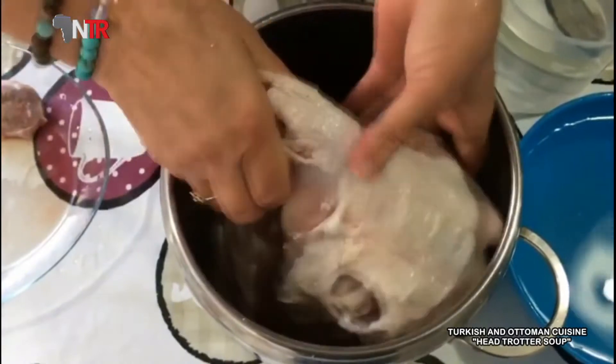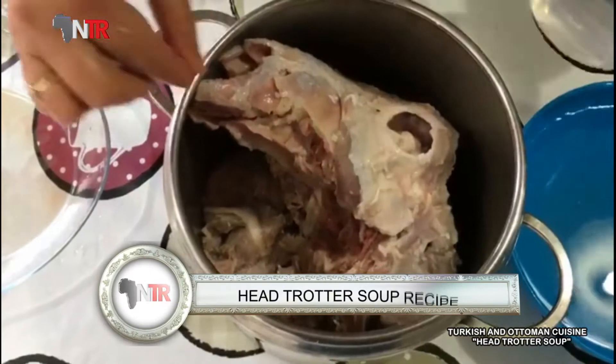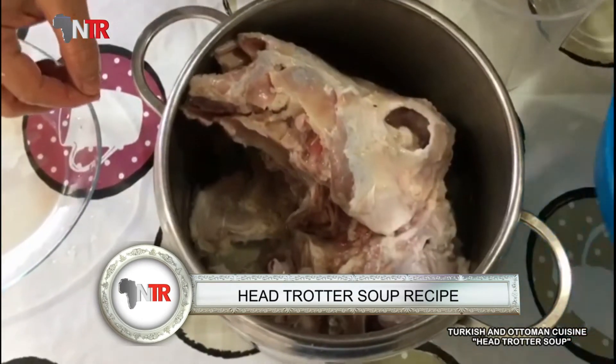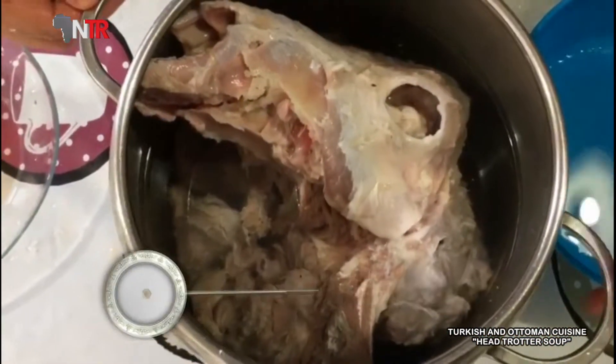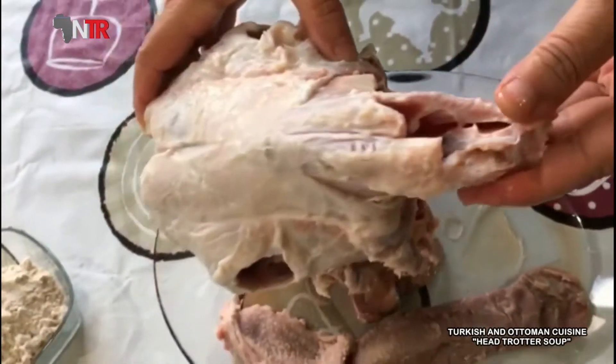How to make head and foot soup? First, we put our head and feet in the pressure cooker with the water and boil them for about 1 hour and 10 minutes. After cooking, we peel and chop the meat from the head and feet well.